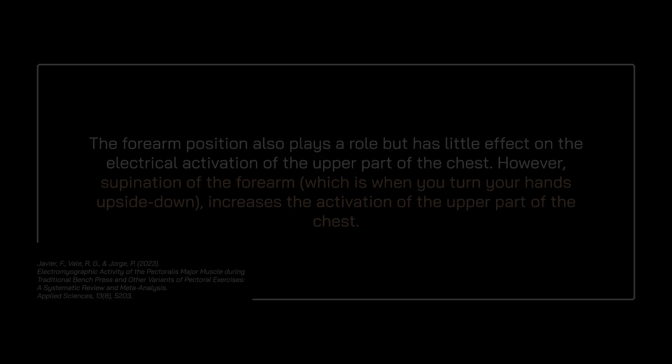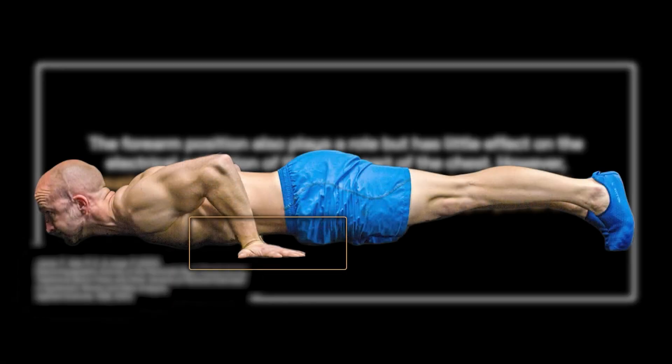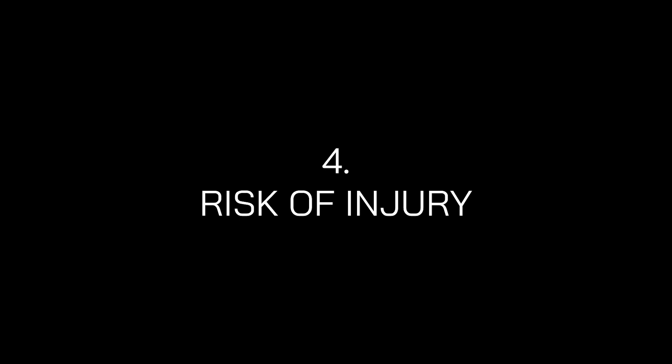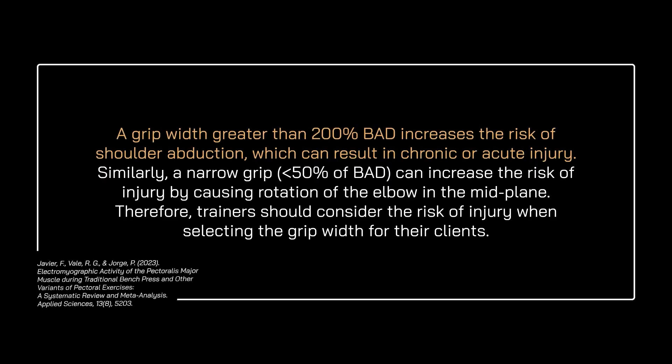Third is forearm position. Supination of the forearm — when you turn your hands upside down — increases the activation of the upper part of the chest area. Fourth, regarding risk of injury: a grip width greater than 200% of the biacromial distance increases the risk of shoulder injury, which can result in chronic or acute injury. Similarly, less than 50% of biacromial distance can increase the risk of injury by causing rotation of the elbow. The biacromial distance is simply the distance from one shoulder to another. If you feel pain, do it the way you're most comfortable with, because the anatomy of human beings isn't 100% identical from person to person.